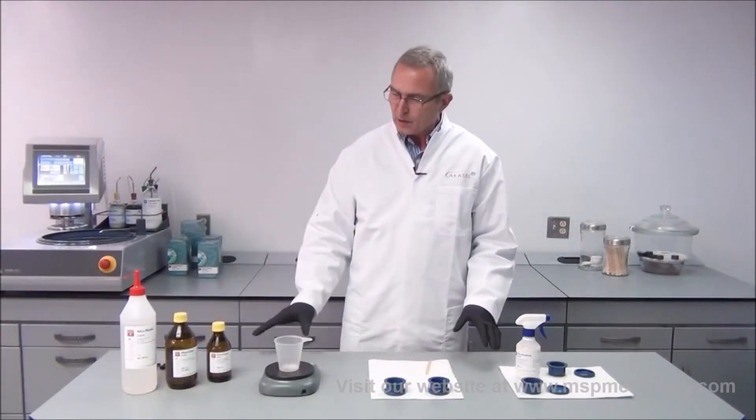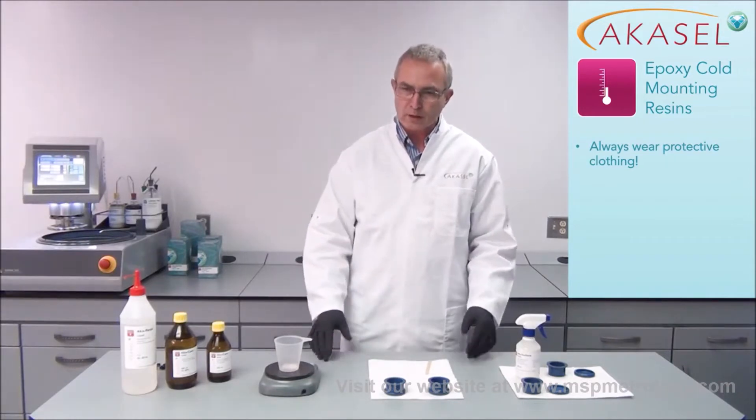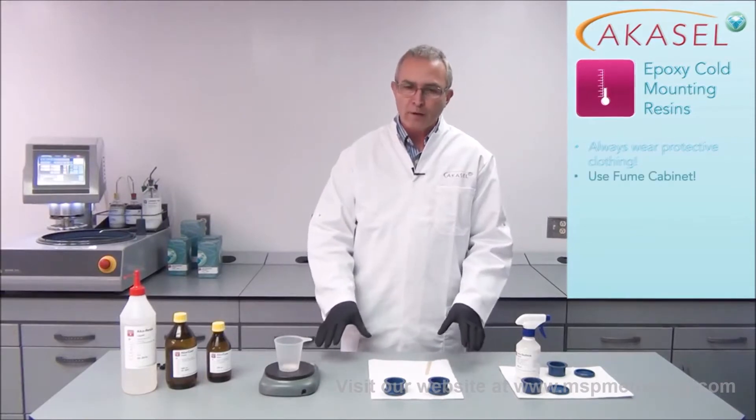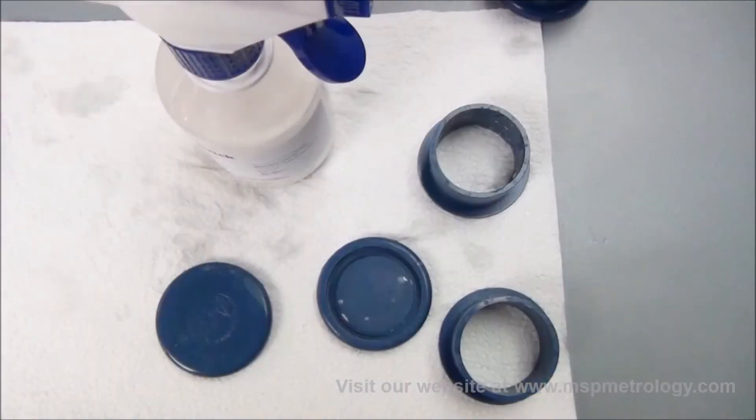Before we start actually using the epoxy resin, it is very important that you wear protective clothing. You should wear gloves, goggles, and a lab coat, and this should also be done in a fume cabinet — but for video purposes we are doing that without today.